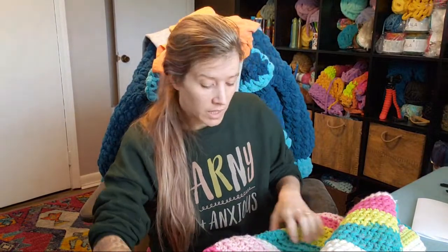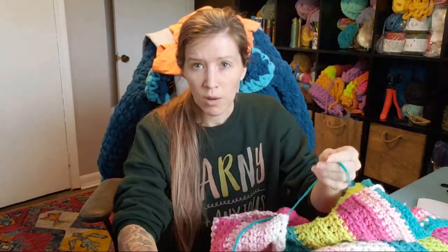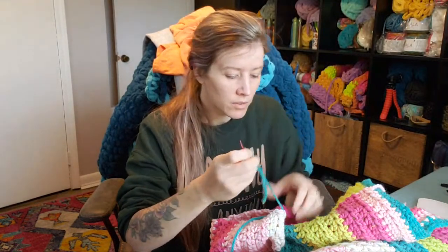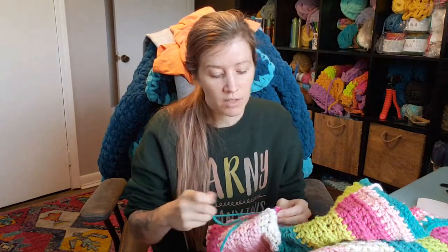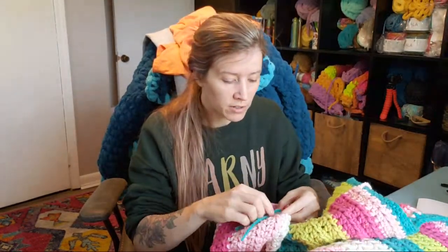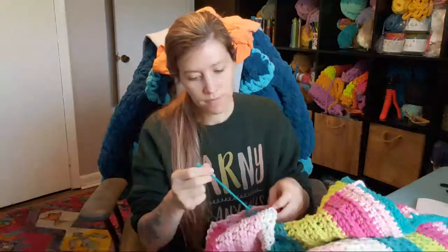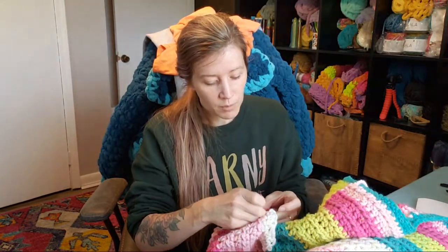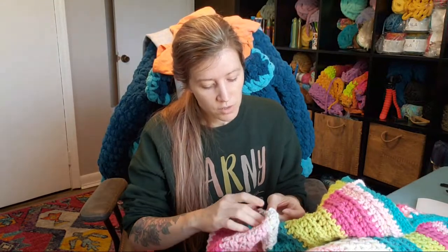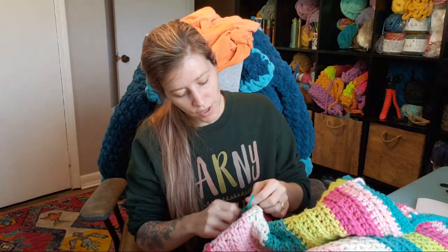I'm also considering doing — if you guys saw my Romping Willow overalls — I'm considering doing another set of overalls with t-shirt yarn and trying to modify it to make it a skirt. I don't think I'm going to release a whole separate pattern for that, but I want to try it. I got about halfway through the bottoms of the overalls. It was working up so thick that I needed more space for the skirt, so I'm going to have to start over — which really sucks. I didn't want to have to frog that whole thing, but that's part of crochet life.